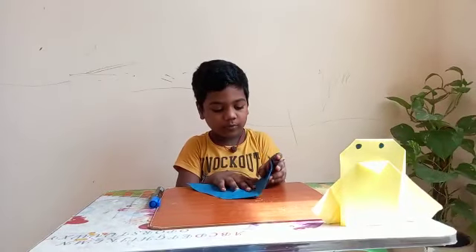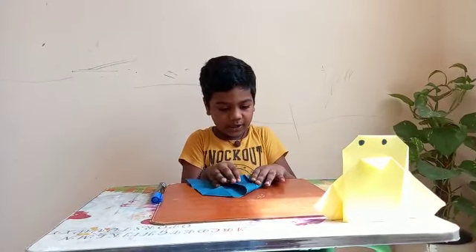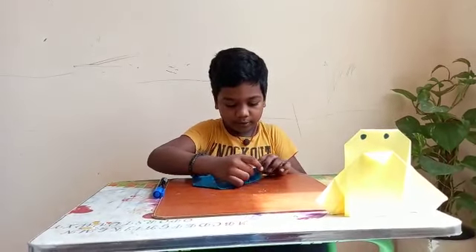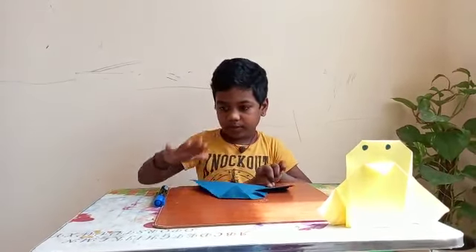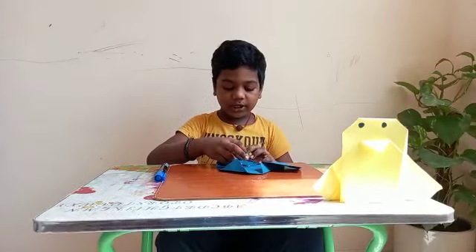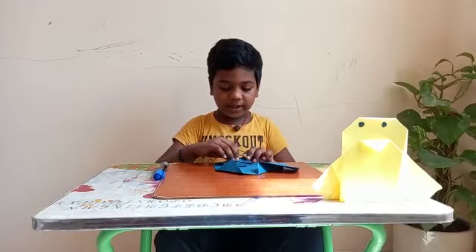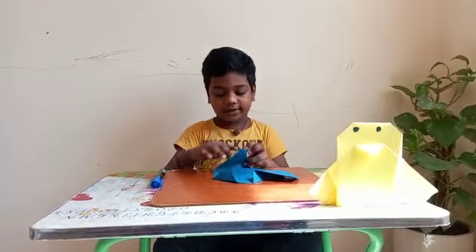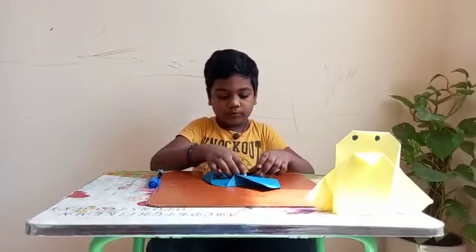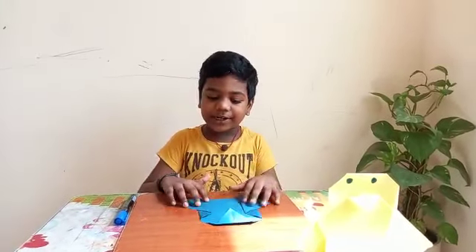Then do like this and put like this. And to the other side. So turn into the other side like this. From this side too. Now turn it.